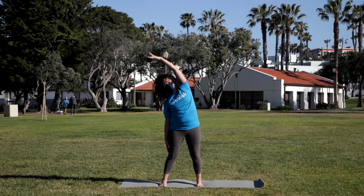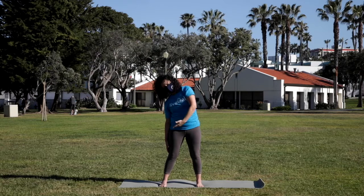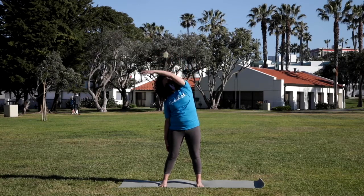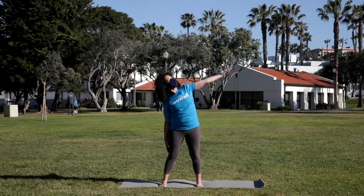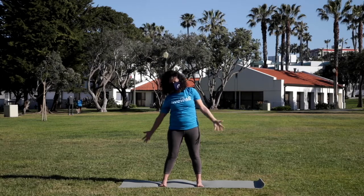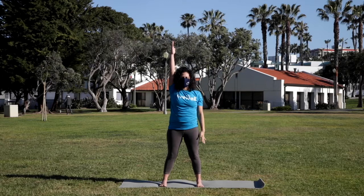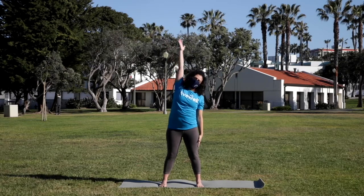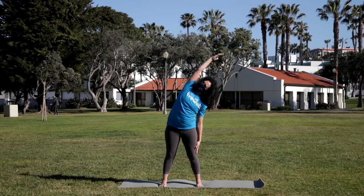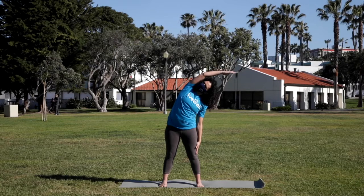And we'll move with the breath. Deep breath in, spin the heart up toward the sky. Exhale, circle the arm down. Staying here. Inhale, reaching. Exhale, circling. Yet again, deep breath in, big circle. Exhale. This time inhale, sweep both arms up to the sky, and changing sides — release the opposite arm down. Deep breath in, reach. Exhale, take it over to the side. Again, spin the heart up. Breathe into the intercostal muscles, opening up the lungs.